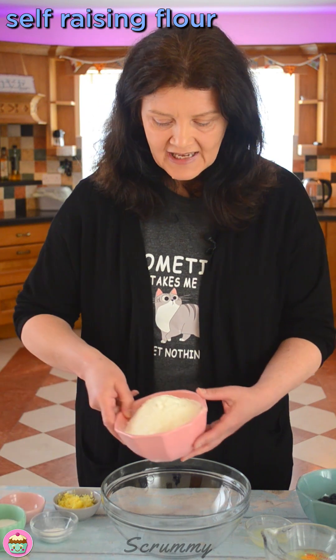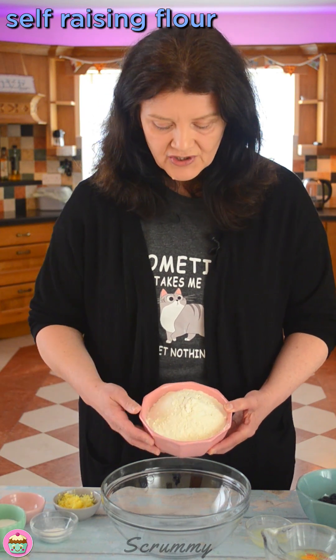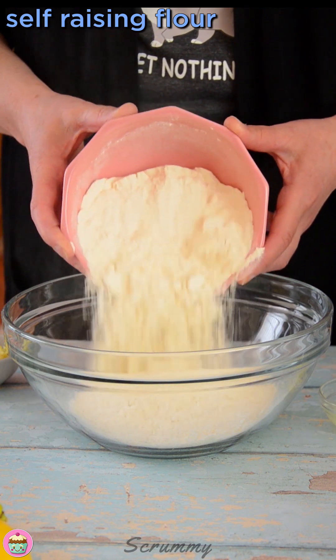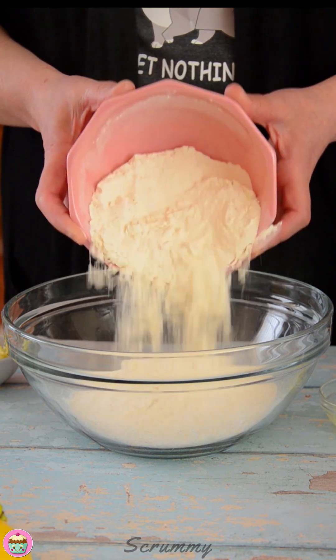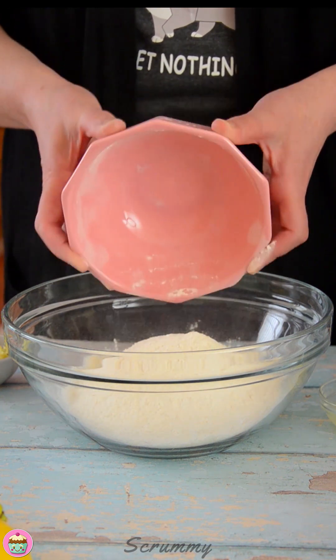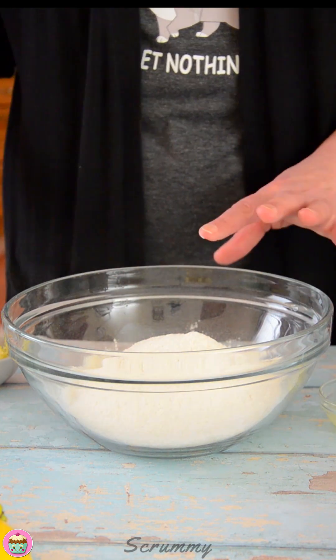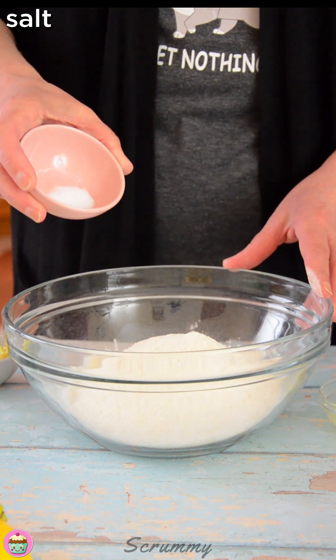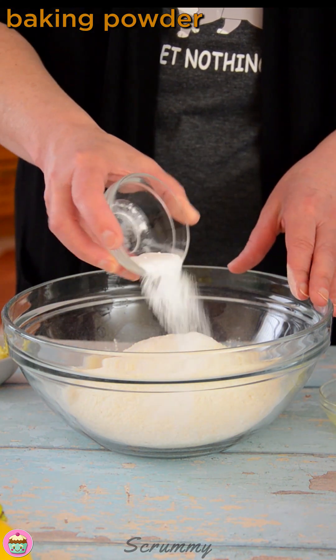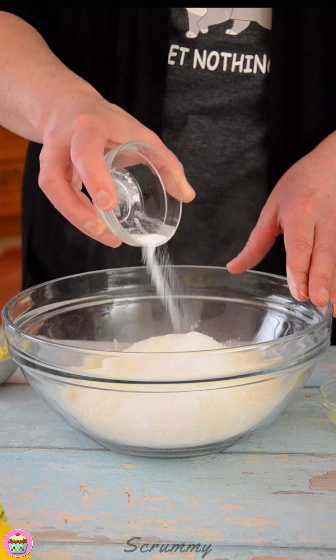Okay, so we're just going to start now. The first thing we're going to do is add self-raising flour to a medium-sized bowl. You can use plain flour, but if you use plain flour, it's important to add about one teaspoon of baking powder for every hundred grams of flour. Into this, I'm going to add in some salt and some baking powder, because I like to add a little extra baking powder to self-raising flour.